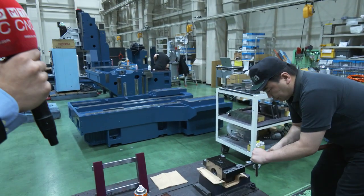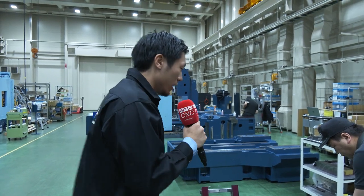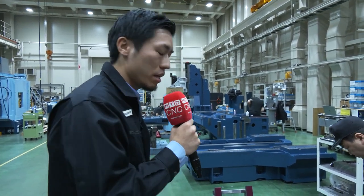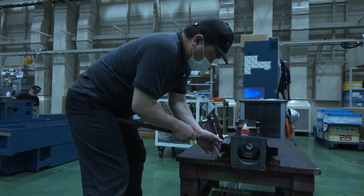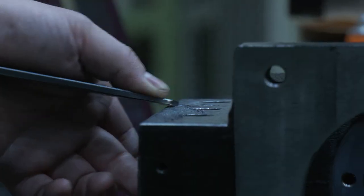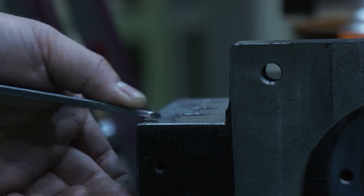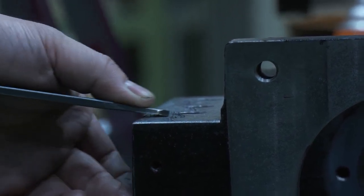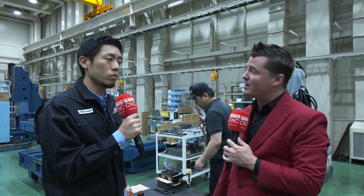This is actually part of a ball screw base, and even for these tiny areas, we do hand scraping with our utmost care. This takes time, but it definitively creates the quality of Matsuura and makes our machines more reliable with a longer life. And that's the quality of Matsuura — that's the innovation that goes into it. And that's what your customers receive every time they invest in a Matsuura product.